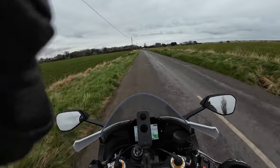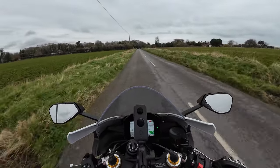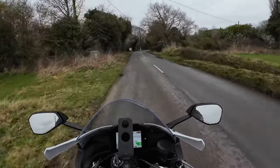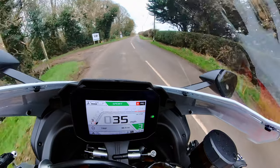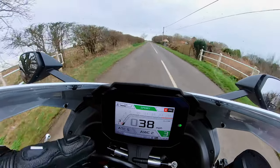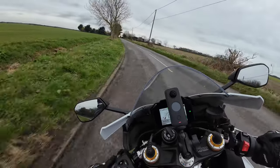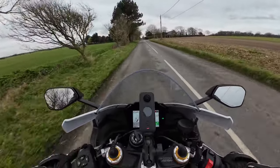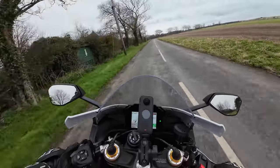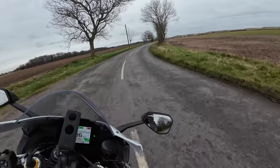The rider modes on here - it's very easy to switch between them with this button here. You can go from Sport, Street and User. I've had a little play around with it. On the map I'm on at the minute - as you can see on the display - you've got traction control on five, which is adjustable on that paddle down the bottom, and you've got wheelie control on two, with three settings for the wheelie control. You can also customize a lot of this, and there's a suspension control there you can change on the fly. This has got the EC2 Öhlins suspension.